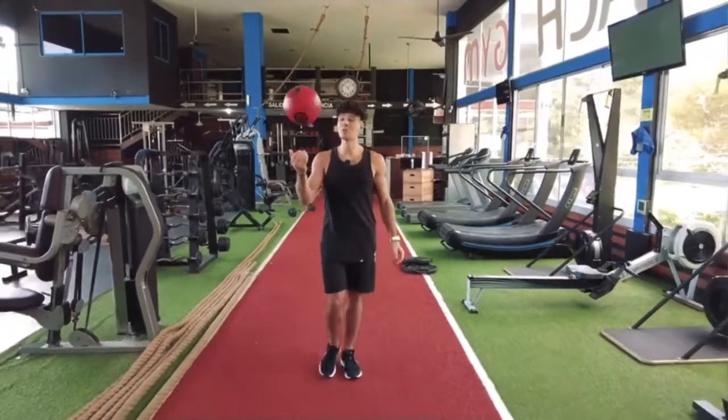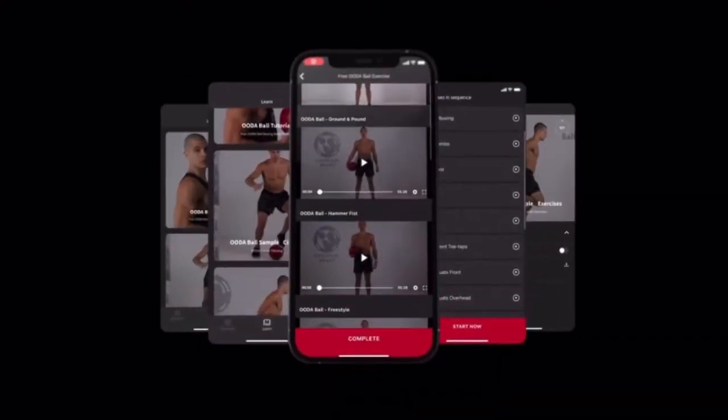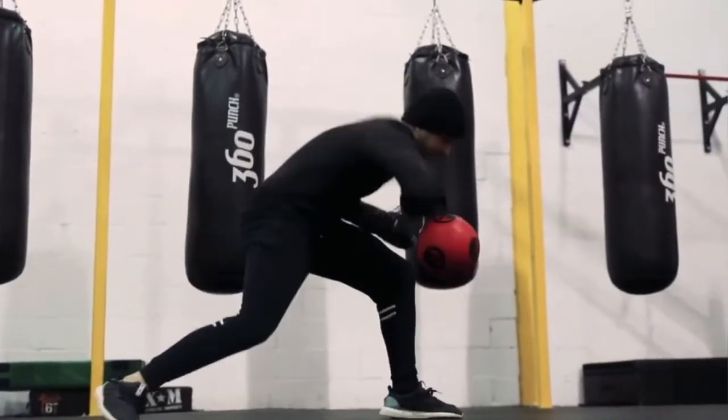The OODA Ball offers you so much more than just fight fitness. Our free app comes with over 100 full body functional exercises. Ball-out squats, figure-eight lunges, and drop ball burpees are just a few examples of our signature moves. Functional interactive strike training — fight fitness with endless possibilities.